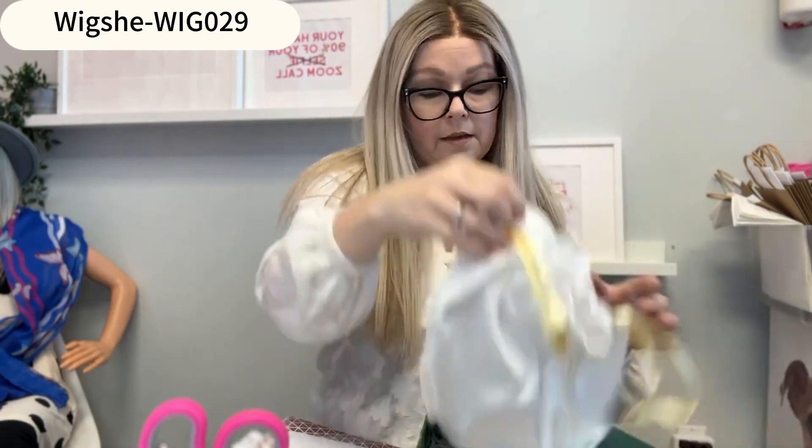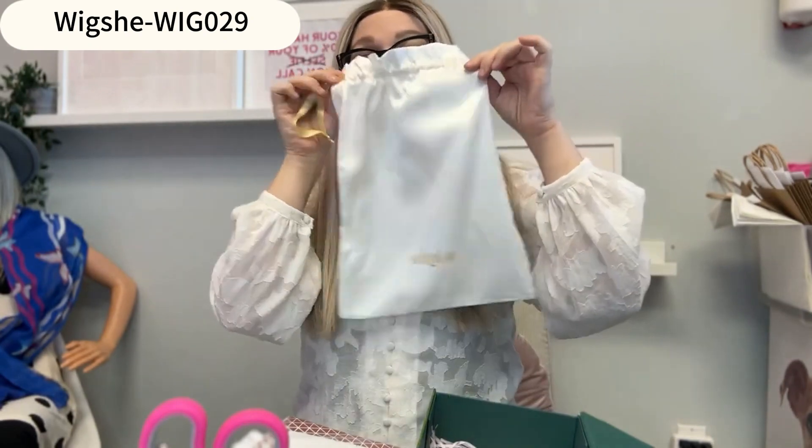It came in really cute packaging — the packaging is actually very beautiful. It came in a silk bag, a WigShe silk bag. It also came with a really nice thank you card and a wig grip as well.